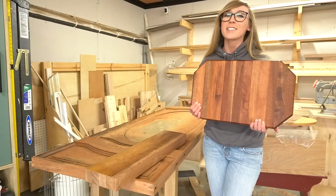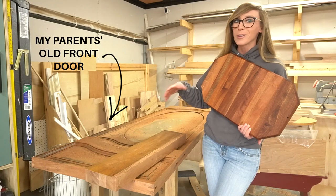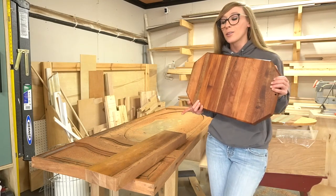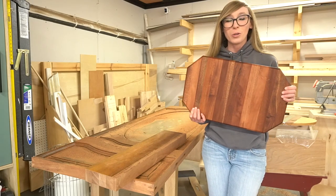Hey guys, it's Shara from Woodshop Diaries and today I want to bring you a before and after. Here's what's left of the before and here's the after. For this project, I took my parents' old solid mahogany door and turned it into this cutting board.